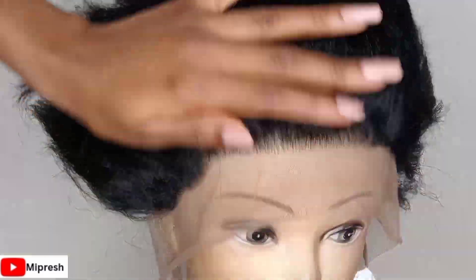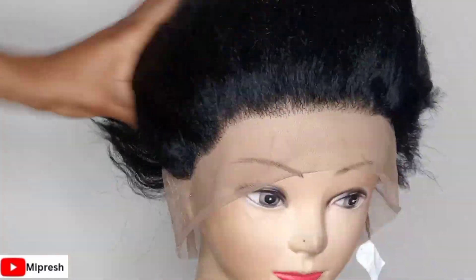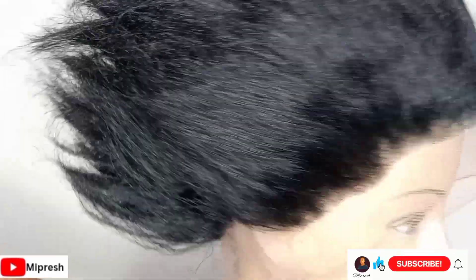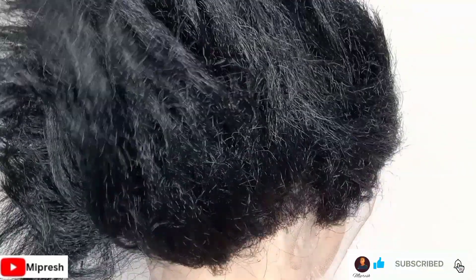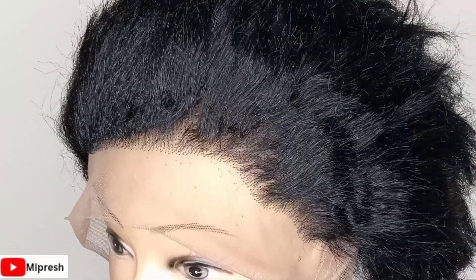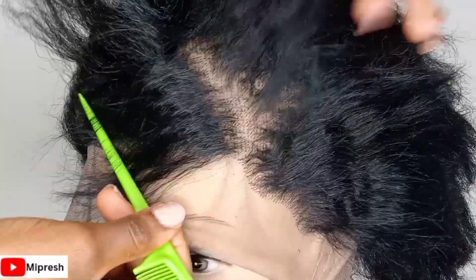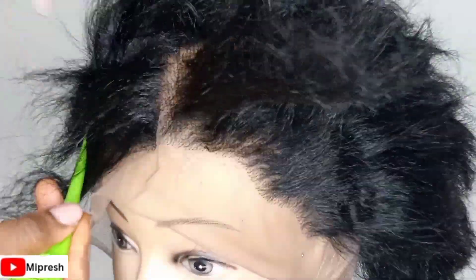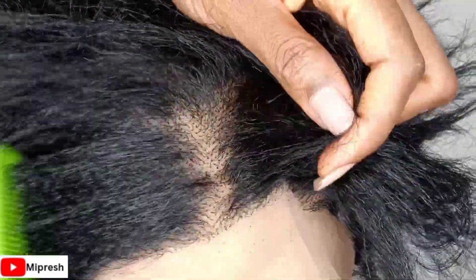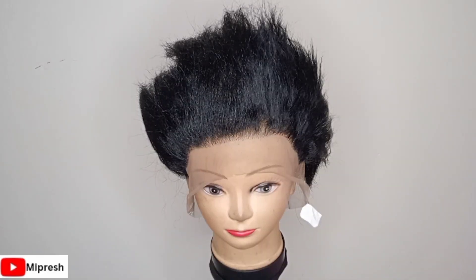Hey guys, welcome to my channel. If this is your first time, feel free to subscribe and be part of this family. In this video, I'm going to be showing you how to ventilate your full lace, giving you the step-by-step method on how to achieve a neat and nice ventilation. I'll also be giving you the best pattern to use in order to achieve a neat ventilation.